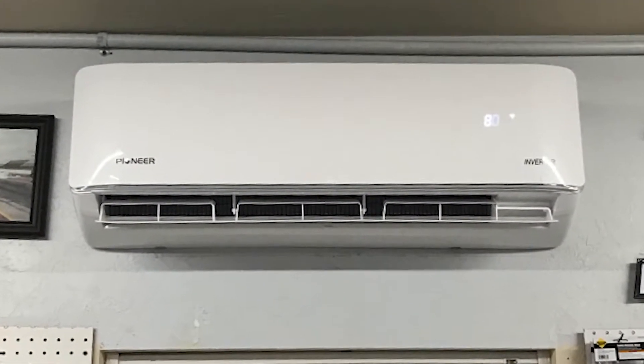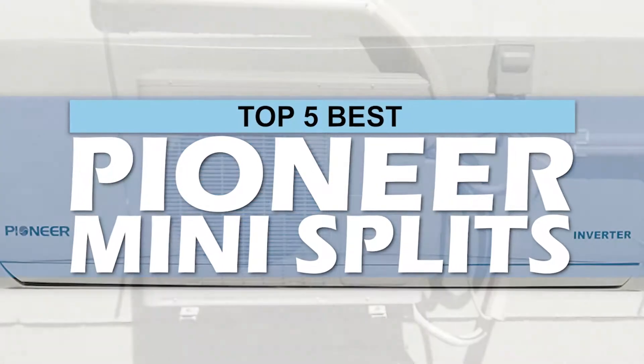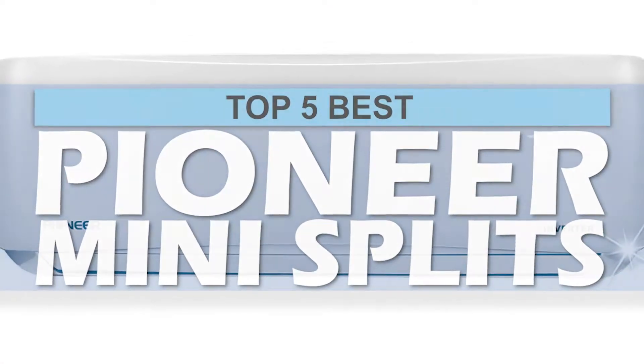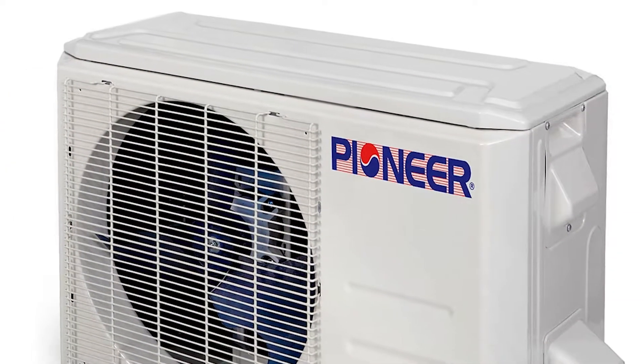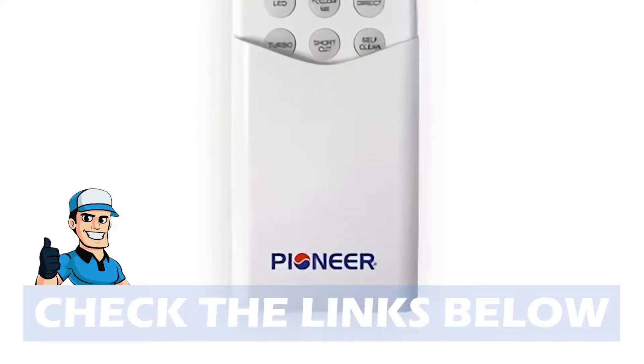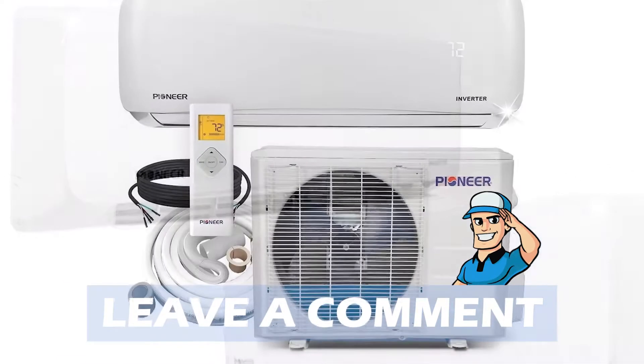There are a number of options on the market, which makes it difficult to choose the best one. In this video, we compiled a list of the top 5 Best Pioneer Mini Splits on the market today. Be sure to watch till the end for our best recommendation. If you want more information or updated pricing on the products mentioned here, check out the links in the description below. If you have another product you'd like us to review, let us know by leaving a comment down below.